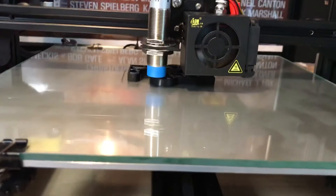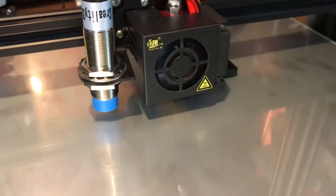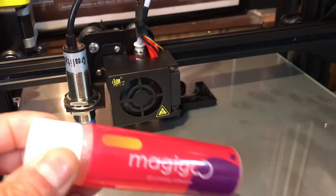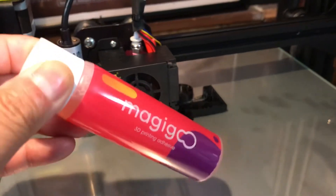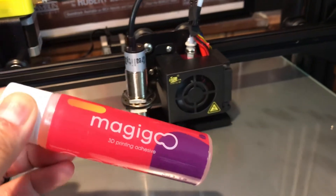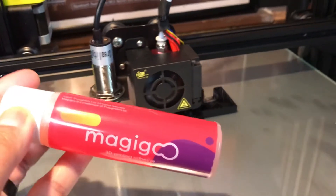I don't really see any major edge curling or anything like that. Basically all you do is let the bed cool off when you're done your print, and then you can pop it off super easy. The stuff's not cheap — I'm in Canada, I think this was about $24 a bottle — but obviously this is going to go a long way for a ton of prints.